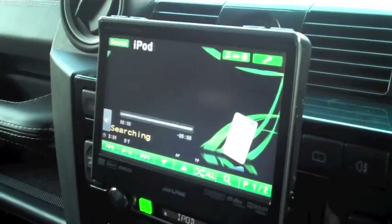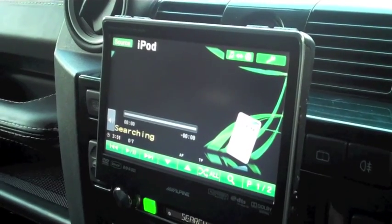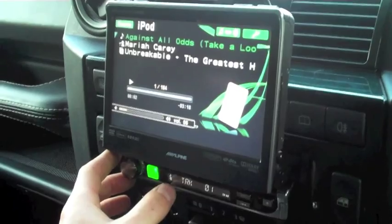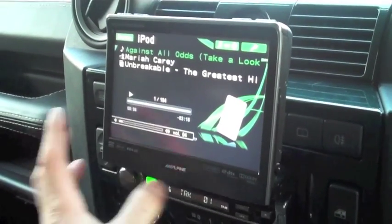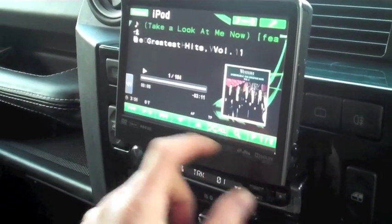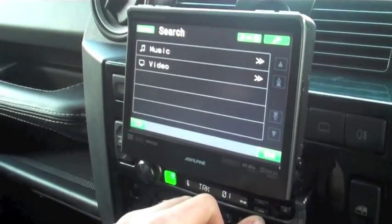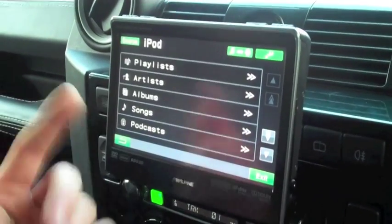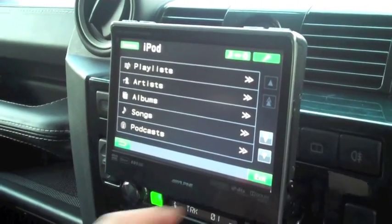Let's go forward to iPod. So you can have all of your music controlled off the unit from inside your iPod. Album artwork will come up. If we go to search, you can see we can do music or video search. Music search will give us album, artist, song — just as it does on your iPod.